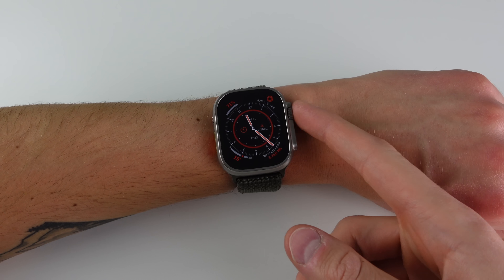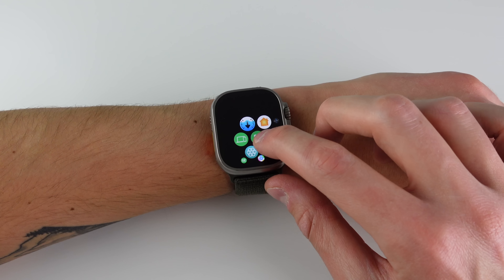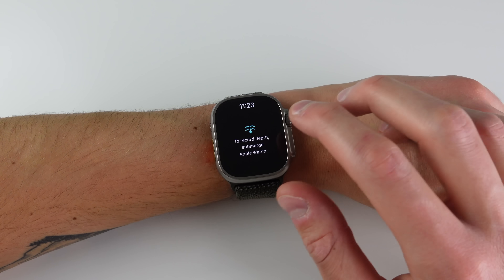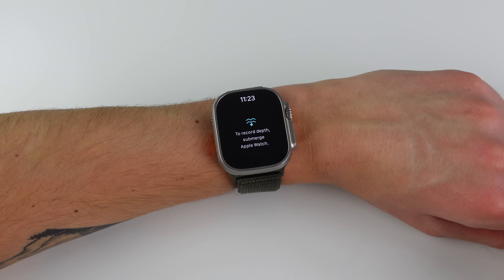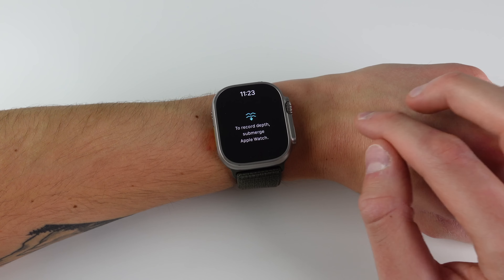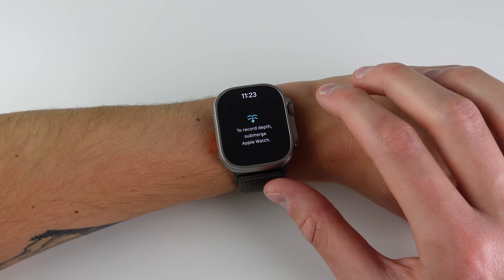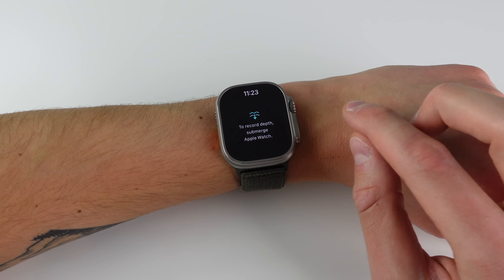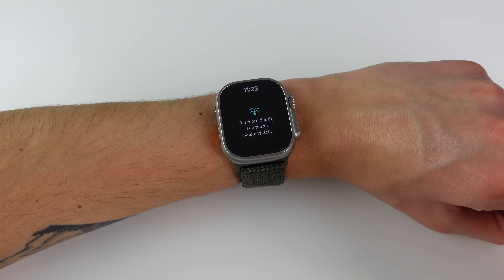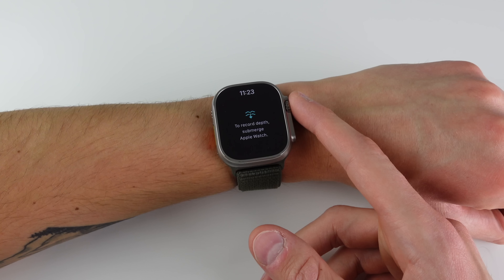Next is an all-new application exclusive to the Watch Ultra that tells you how deep you are in water — this is the new depth application. When I open it up it's not very useful right now since I'm not underwater; it says 'to record depth, submerge Apple Watch.' As soon as the Apple Watch is underwater it will tell you how deep you are. With a depth gauge built in and being twice as water resistant as the previous generation, this is going to be a full-on dedicated diving computer for a lot of people.